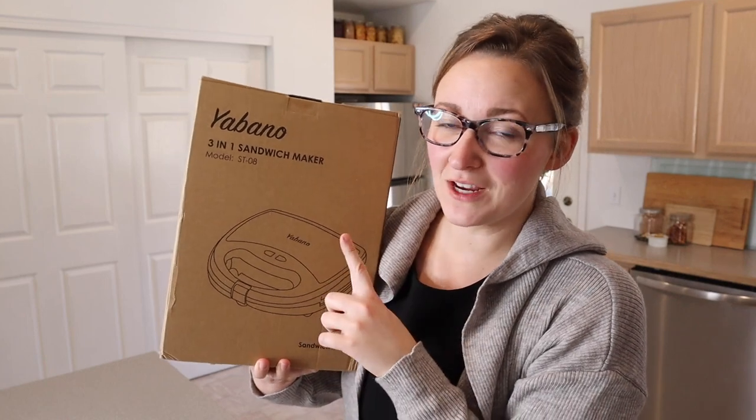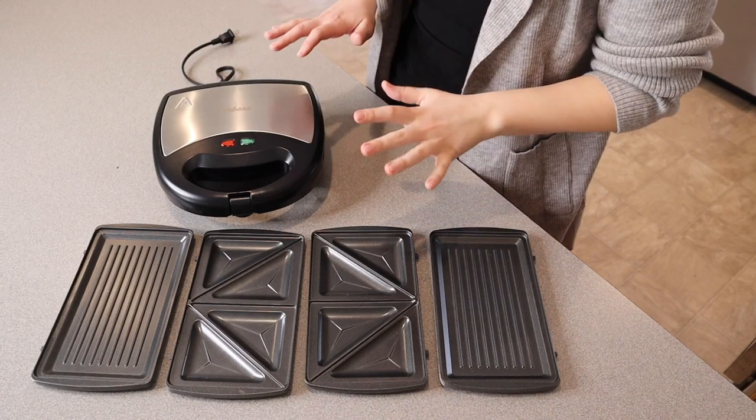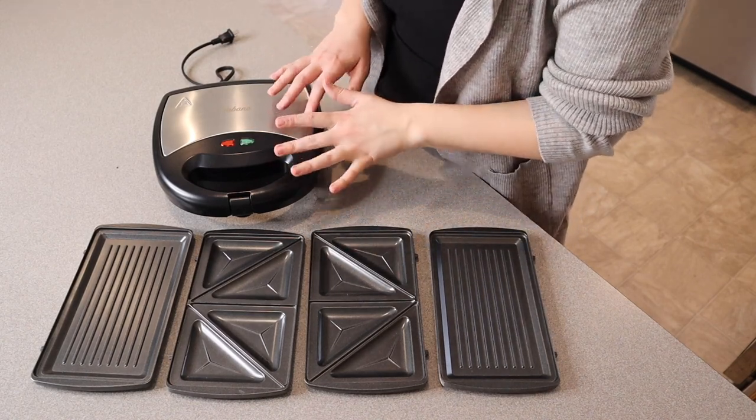Right here I have this three-in-one sandwich maker. I'm going to go ahead and open this up and show you everything that it comes with. This is everything that came in the box besides the user manual — I just wanted to show you what this looked like.